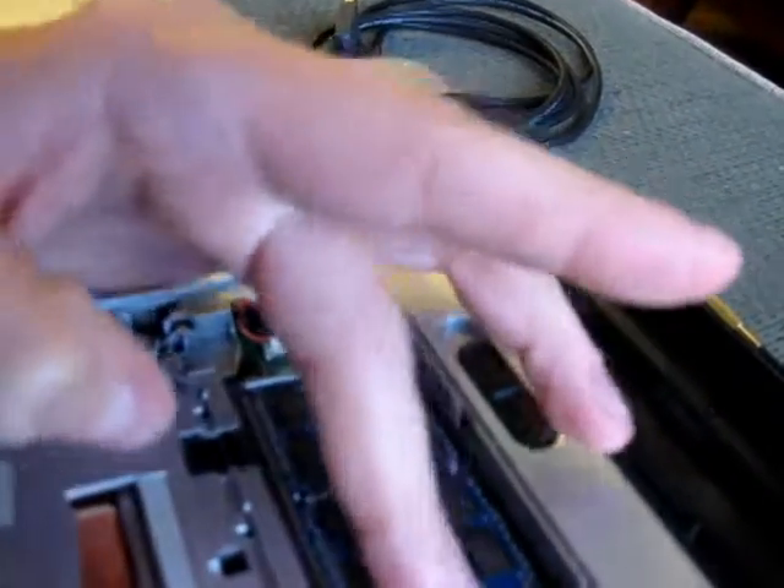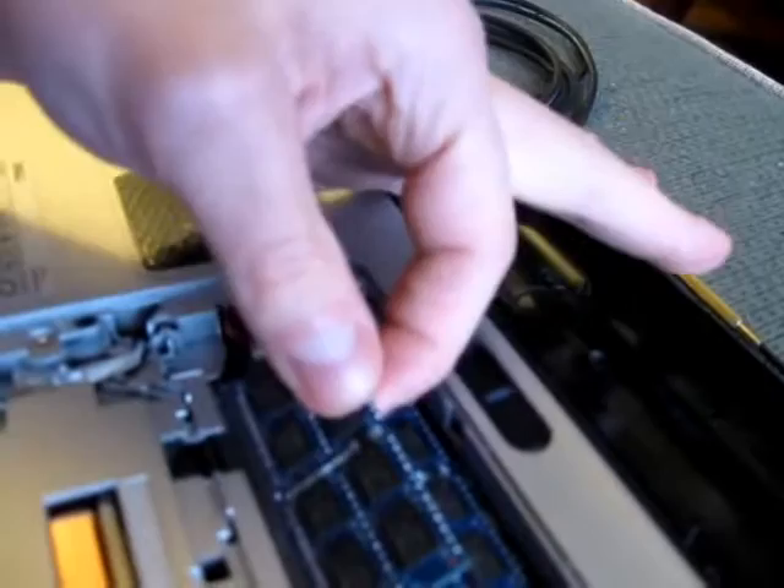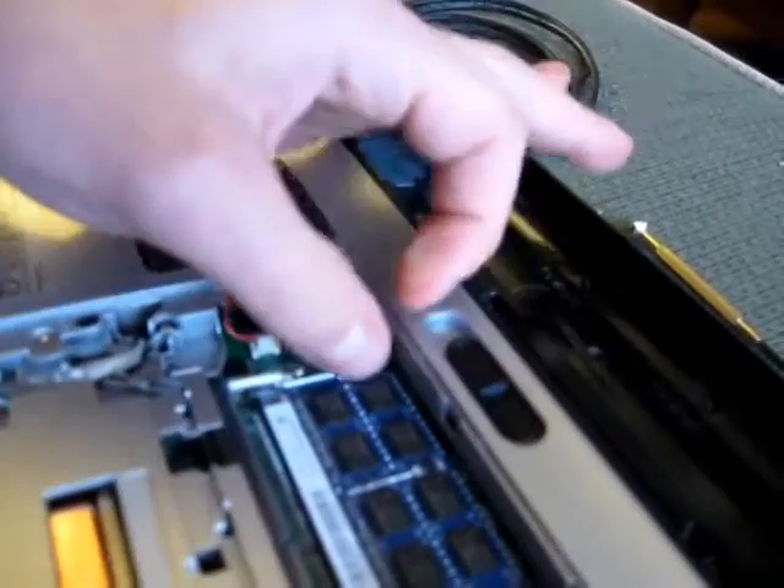These little wing things here — I'm just going to have to put the camera down. Spin it out, RAM comes up, pull it, place it over here. Then the second stick: RAM comes up, pull it, place it over here.